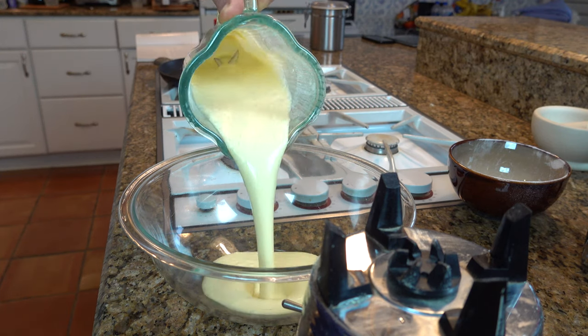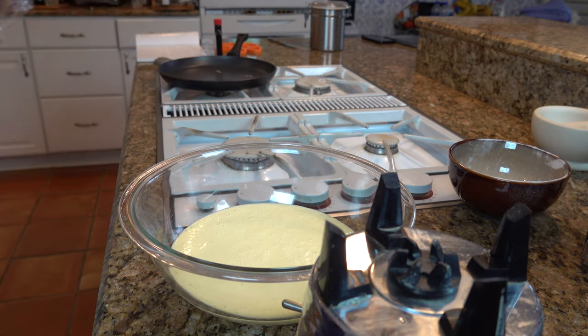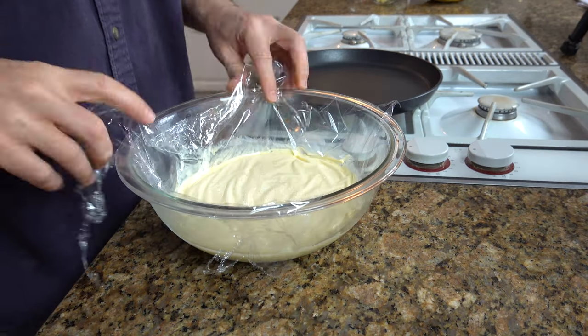Grab a bowl and pour the mixture in. Grab some saran wrap, cover it up, and put this in the refrigerator for one hour — two hours is best, overnight is even better.